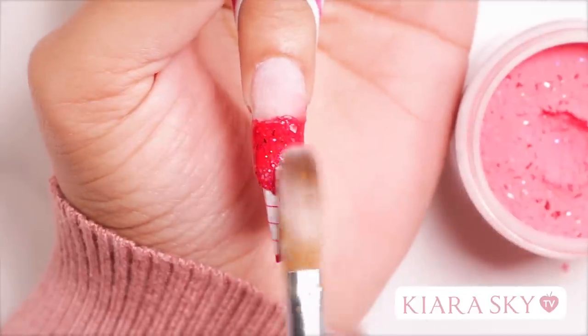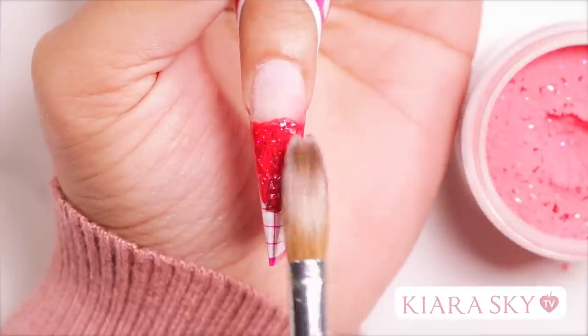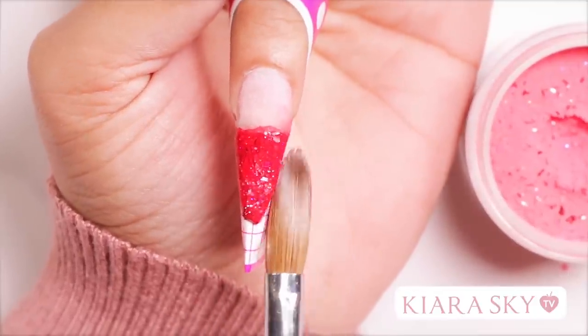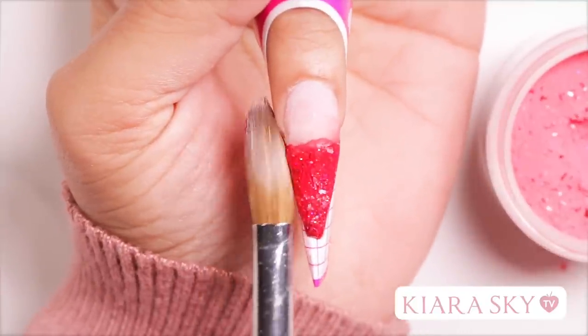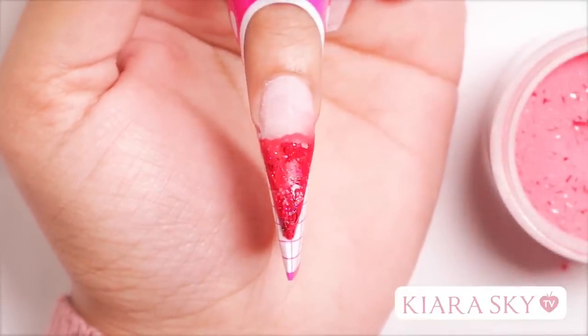Right now when I'm doing the underneath color, I'm not really worrying about my thickness around the apex area, because we're going to get to that when we do our top color. Right now you just want an even thickness so we get that color underneath the nail. I'm going to go ahead and let this color dry before I apply my next color.